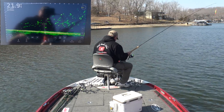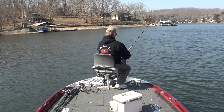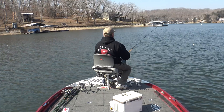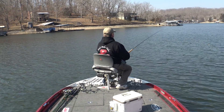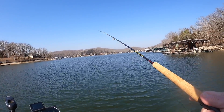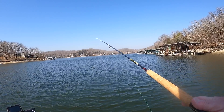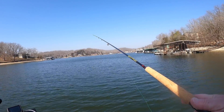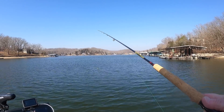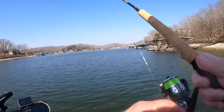All right, I'm going to hit the spot lock right here and cast my little cork out. I'm just letting the wind kind of push it along and give it a little twitch every now and then. Come on fish, I know you're out there — I see you on the LiveScope.